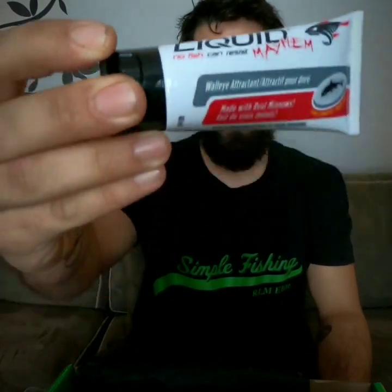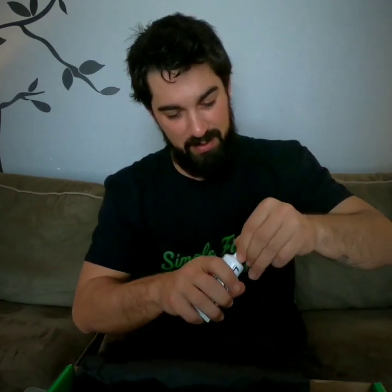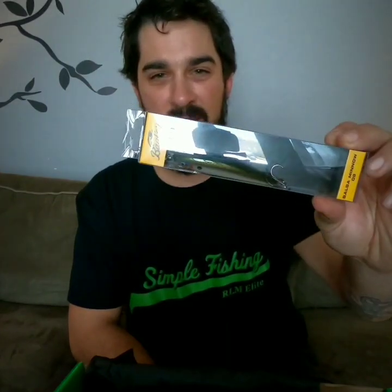Another great item this year is fish attractant. This one is the Liquid Mayhem Walleye Attractant — it's actually made with real minnows. Give a squirt of this on your bait and it'll bring the fish right in. Let's open it up and have a little smell — oh yeah, you can smell it right off the get-go! I've never actually used a fish attractant myself but I've seen great results especially from Liquid Mayhem. Can't wait to get out and try it.